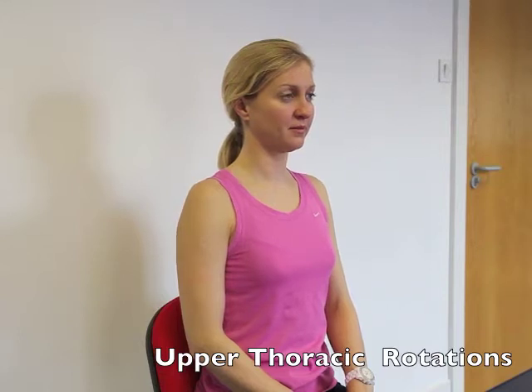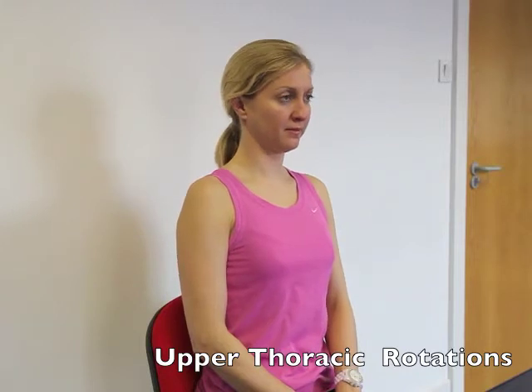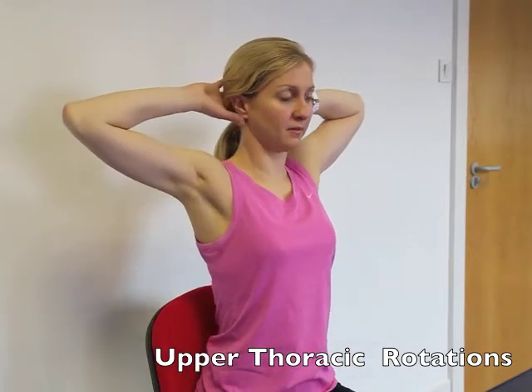In order to perform upper thoracic rotations in sitting, lift your chest bone gently forwards and upwards. Now elongate through the back of your neck. Place your hands on either side of your head and open out your elbows.